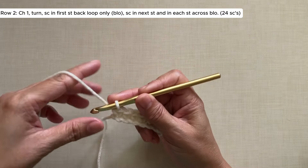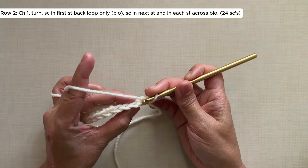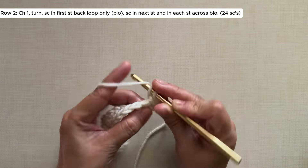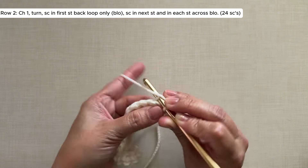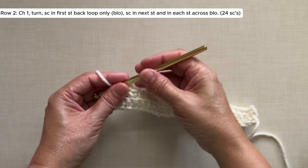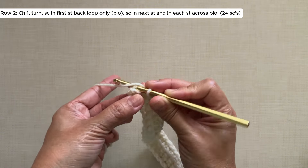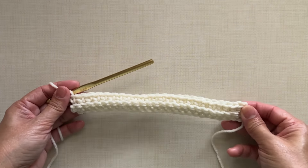Row 2: chain 1, turn, single crochet in the first stitch back loop only — so just insert in the back loop of the stitch — single crochet in the next stitch back loop only, and in each stitch across. Continue with this pattern all the way across. This is now what Row 2 looks like, and each row should have 24 single crochets.